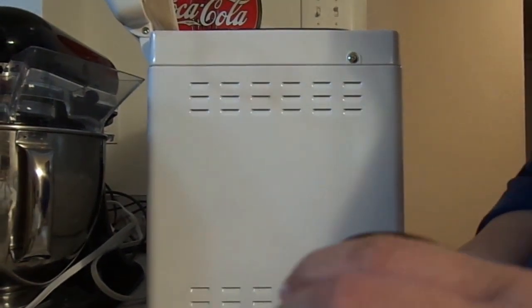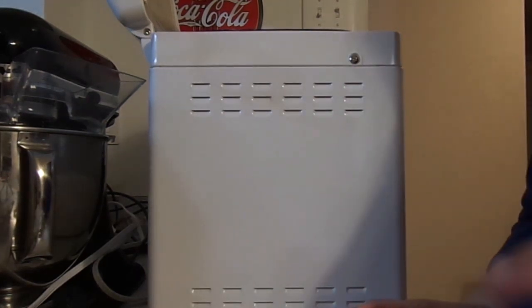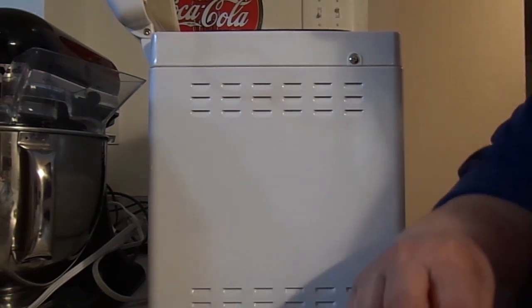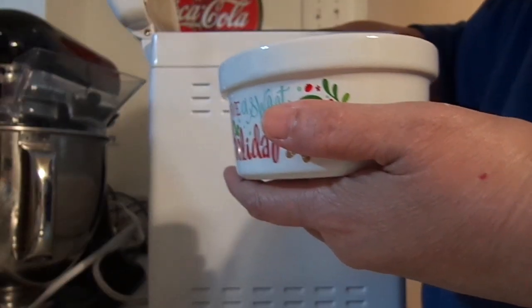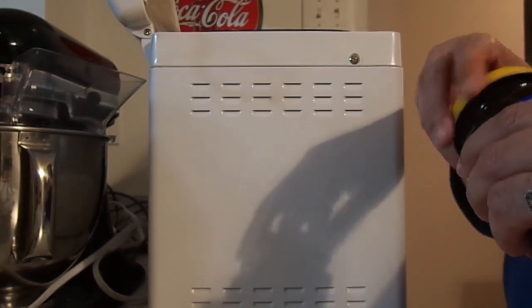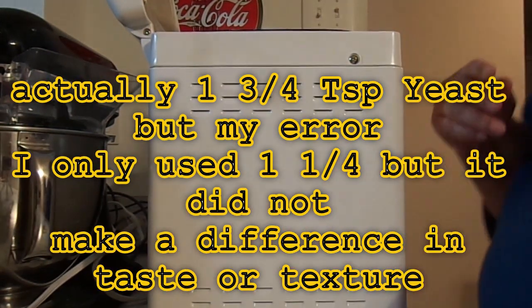So one teaspoon — I don't want to dig into my yeast container, let me get my other little cup so I don't contaminate it. If I use a little too much that's okay. That's pretty level, so that's one teaspoon, and I'm going to put it right in the little hole I just made. And then here's the one-fourth — right in that little hole. I had a little bit over but that's okay. I'm going to save that for when I make my husband's raisin bread. So I'm going to save that for him. Now we're done — close my lid.